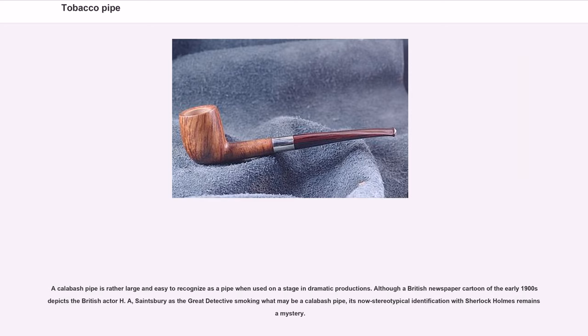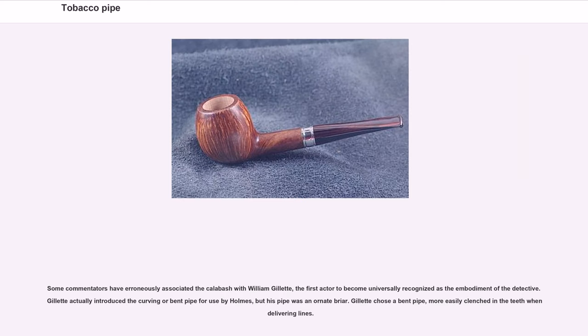Although a British newspaper cartoon of the early 1900s depicts British actor H.A. Sainsbury as the great detective smoking what may be a calabash pipe, its now stereotypical identification with Sherlock Holmes remains a mystery. Some commentators have erroneously associated the calabash with William Gillette, the first actor to become universally recognized as the embodiment of the detective. Gillette actually introduced the curving or bent pipe for use by Holmes, but his pipe was an ornate briar — a bent pipe more easily clenched in the teeth when delivering lines.